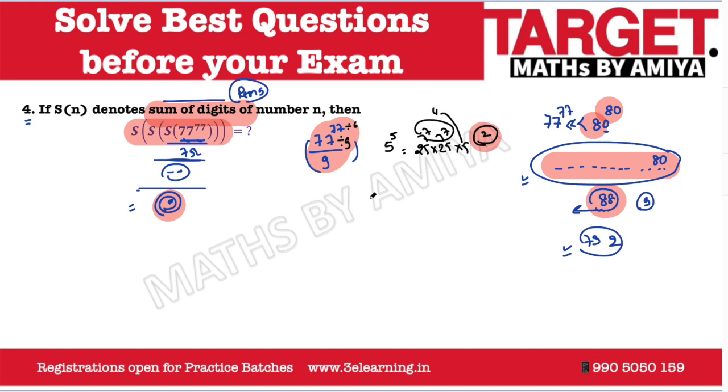This is the best approach for solving this question. Many of you directly solve 77 raised to power 77 divided by 9 and get the answer 2 — which could be a right answer or could be a wrong answer, depending on the situation. That approach is not always guaranteed to be correct. Go solve question number 5, which is in the Facebook event right now, to understand why these multiple steps matter.